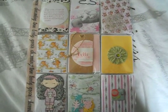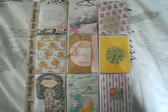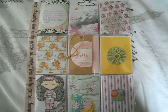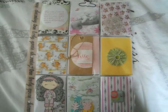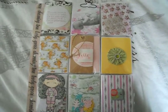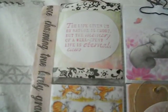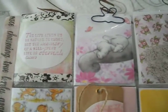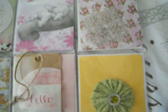Hi ladies and gentlemen, this is the first pocket letter I received from Maria Bayliss. She's such a sweet lady. We first did a swap and then I asked her if she wanted to swap pocket letters with me, and she said yes and I was so very happy. So I'm going to show you this first pocket letter — look how pretty she made this for me and she put a lot of goodies in it.